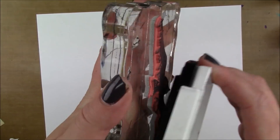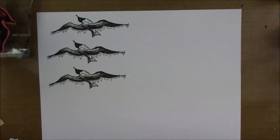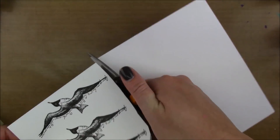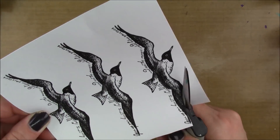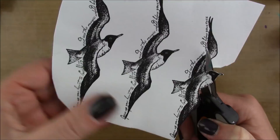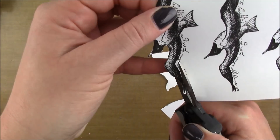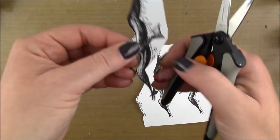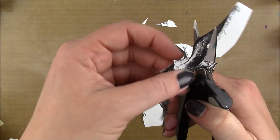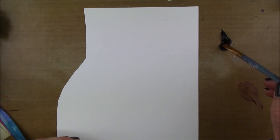Here I have a stamp by Viva Las Vegas Stamps — I can't remember what it's called, it's by Kat Kerr. I'll have it linked in the description box down below. I stamped that with Versamark black ink, which is super dark and super pigmented, and I'm just gonna fussy cut my birds out. They have scripts above the wings but I'm going to cut around that for today's page.